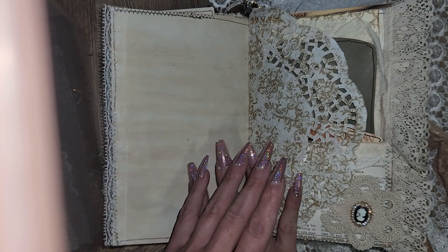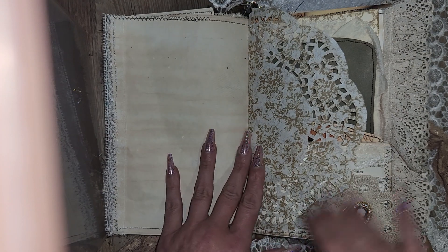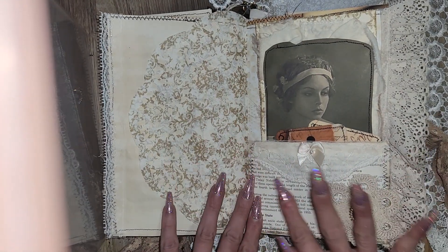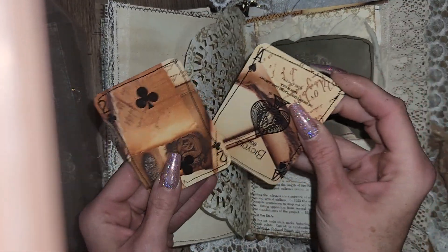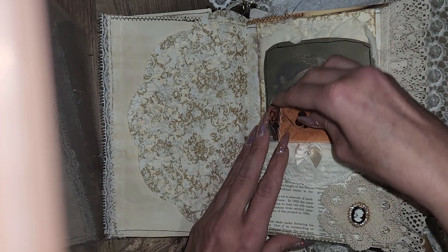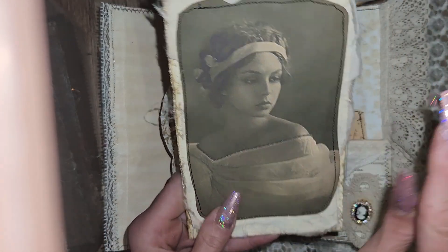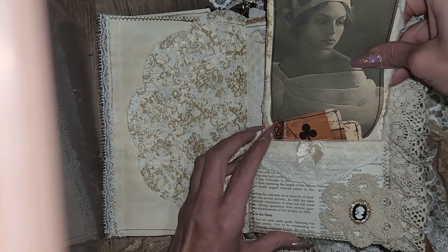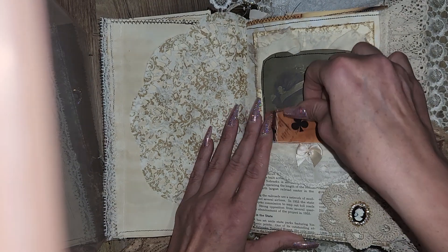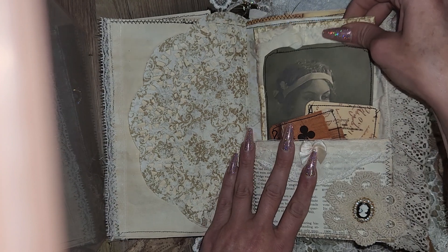Vintage ledger here — I get that from Redeemable Junk's Etsy shop. This is my Porch Prints — I love this digital kit, it's so pretty. I'll definitely be using that again. Doily that I printed on a little book page pocket. It's a double tuck. I have the altered playing cards here, backed with stained paper. And then this is just a big card that you can write on. I had some polyester — I was going to say chiffon but I haven't used chiffon in forever.